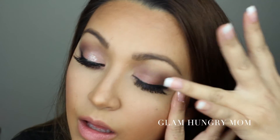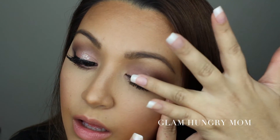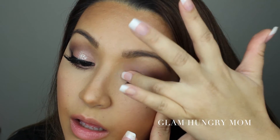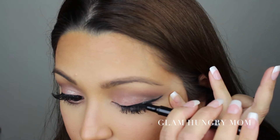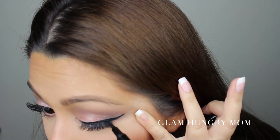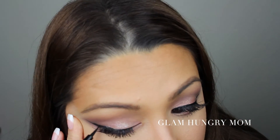Now I'm using the Lorac 3D Liquid Lusters and I'm applying it to my ring finger and tapping it onto the center of my lid for a bit of a glittery, fun, date night, cute effect — because who doesn't like glitter? I really like this one because it doesn't have fallout like most glitters do, and it doesn't get in my contacts and irritate them, which is huge for me. Now I'm going in with the marker again just to go over any parts where the glitter may have gone, to touch up my liner and darken up my line.